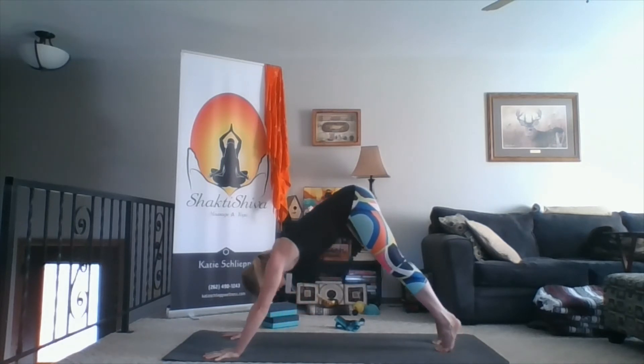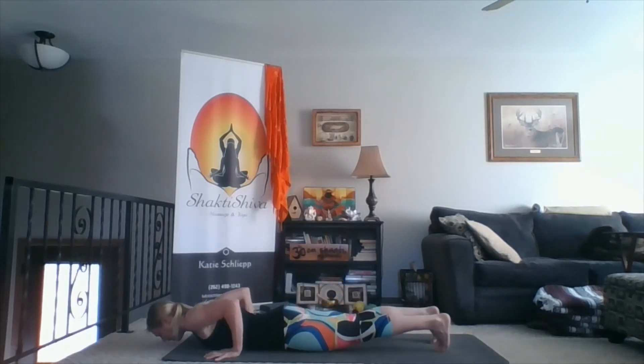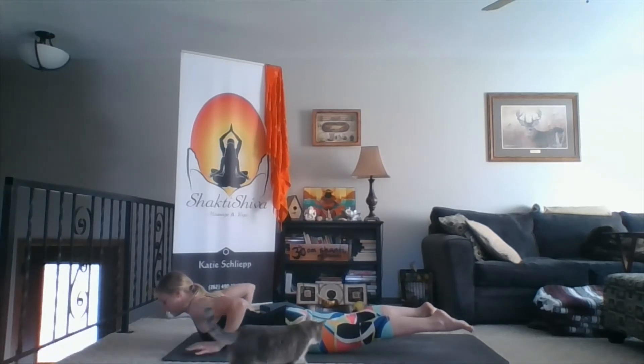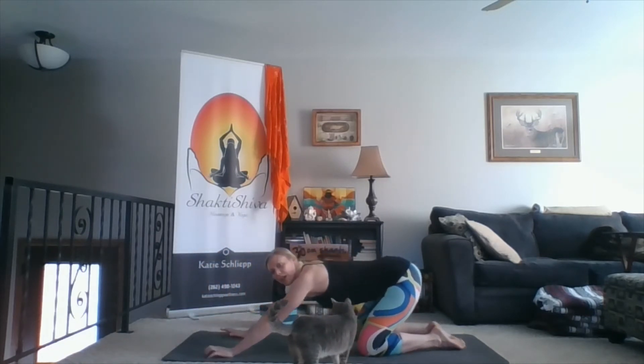Inhale forward to plank. Exhale belly. Inhale, locust pose — arms down alongside you, chest, legs, and arms lifted. Inhale. Exhale, press to all fours and continue to shift back into child's pose.